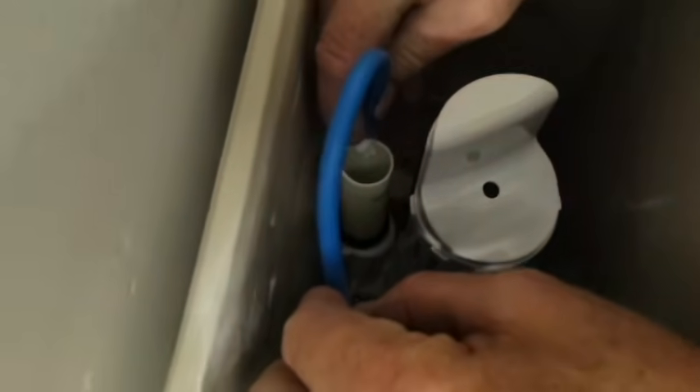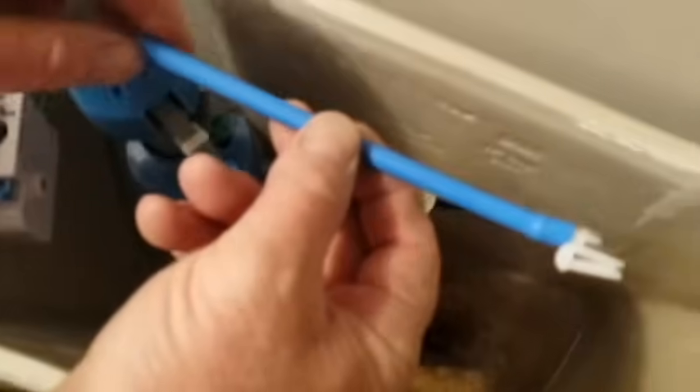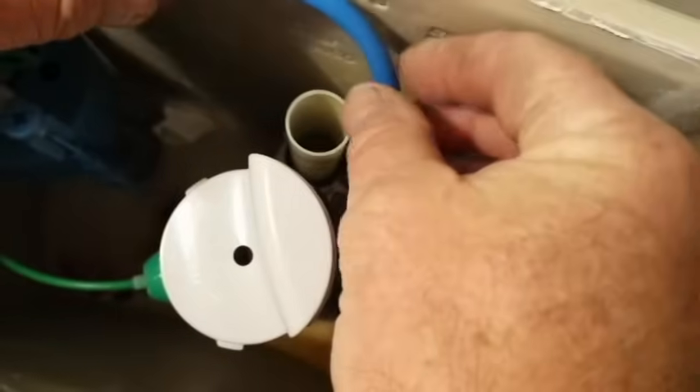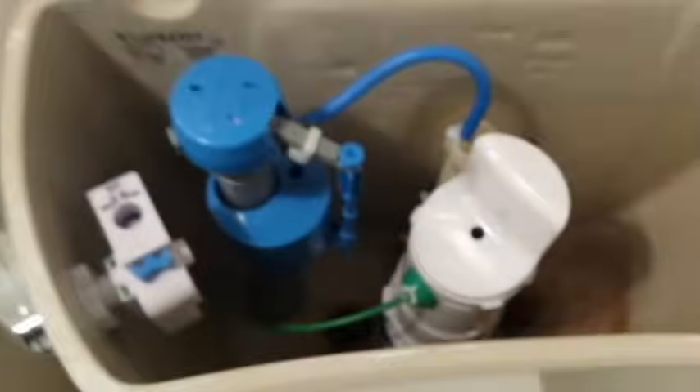The fill hose is going to interfere with the tank, so we're going to cut about an inch and a half off of it. Stick it onto the nipple from the top water valve, and this little clip goes on to the riser tube and directs the fill hose down into the tube. We've got our basic installation complete. The next thing to do is to reconnect the supply hose.